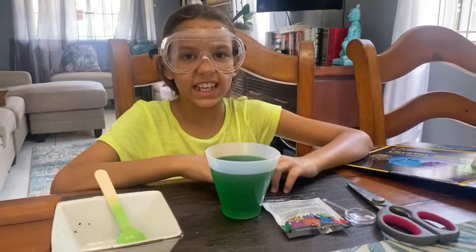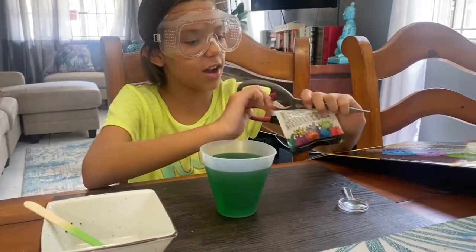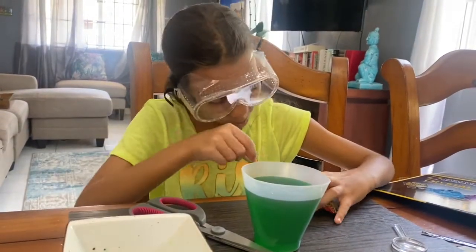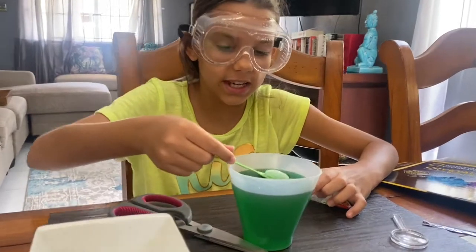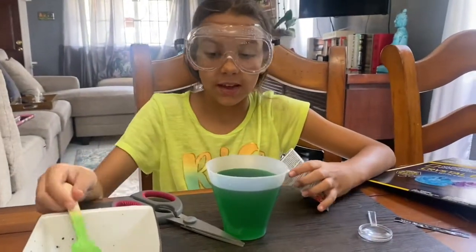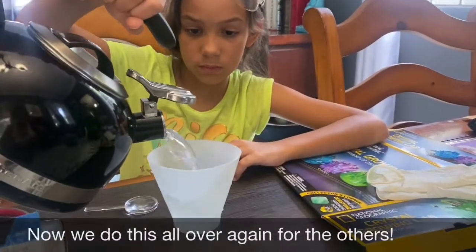Ten million years later — just kidding. It's only been 10 minutes and now we just got to put the seed rock inside. We wait a week — I think it said a week. Now that it's placed in, we have to wait a week. Good night!